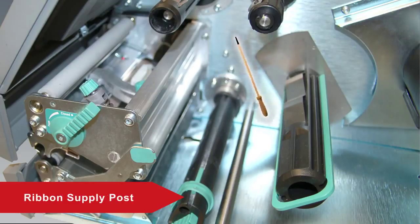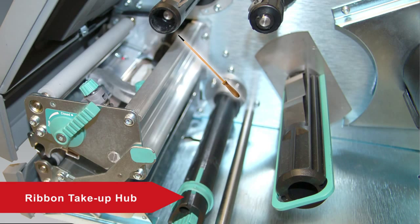The Ribbon Supply Post holds the ribbon core and can be adjusted for different media widths. The Ribbon Take-Up Hub receives the used ribbon and maintains ribbon tension.